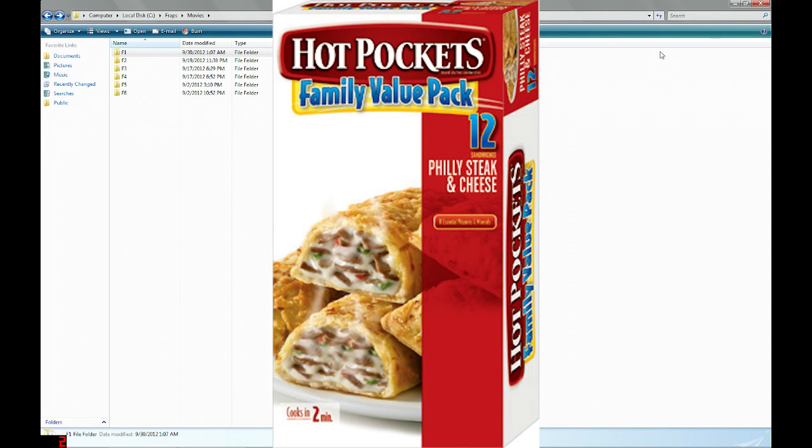It's gotten to the point where these are my favorite microwavable dinner. Basically it's beef with mozzarella cheese, and it tastes like there's something else in there, but all I can see is beef and mozzarella cheese in this crust. And the crust is by far the best part because it makes it really crunchy. The cheese has a really great flavor to it, which is weird.